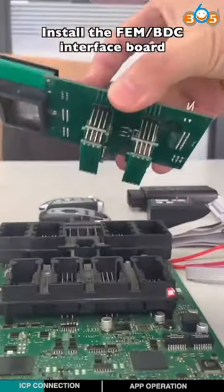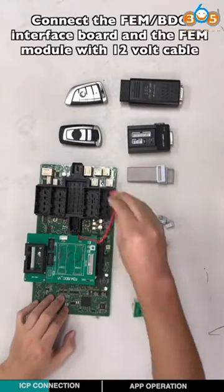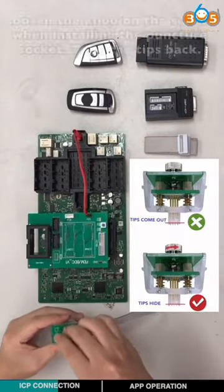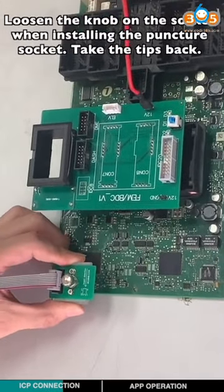Install the EVM-BTC interface board. Connect the EVM-BTC interface board with the EVM module using the 12-volt cable. Connect the 8-pin cable with the puncher socket, then loosen the curve of the socket and reinstall the puncher socket.